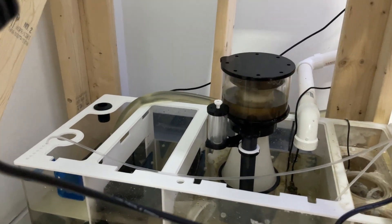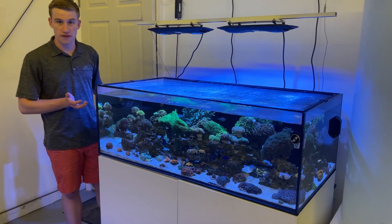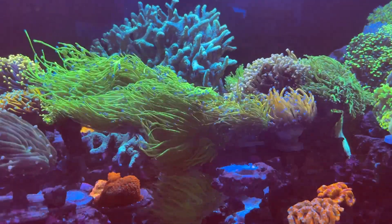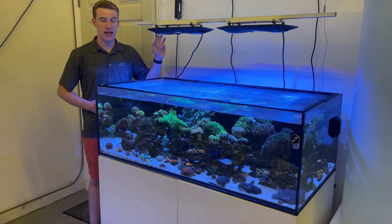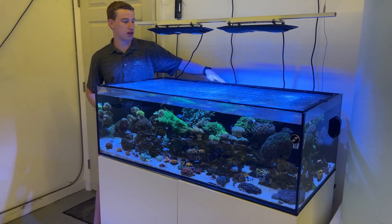Other than that it's a really basic setup. We have the MP40 on the side giving us a good amount of flow across the tank. As you can tell, the torches are receiving a pretty good amount of flow here with good movement. We also have two returns on either side that are run by a DC return pump, and we've got the overflow box here.